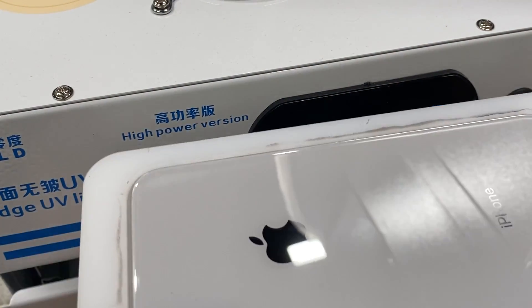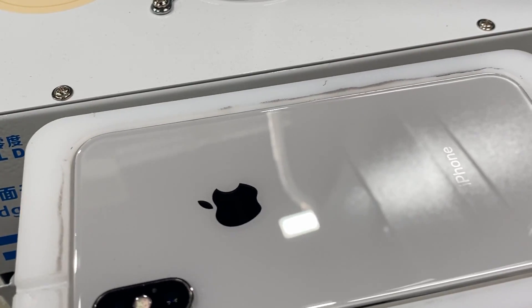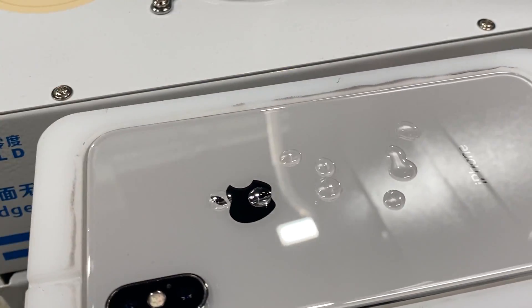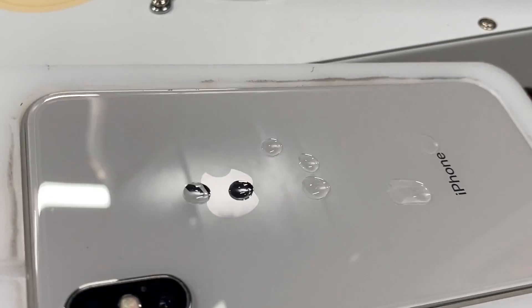Once those 30 seconds are up, you can now see that when we apply several drops of alcohol, we get that desired effect where they're beading up and rolling around as we tilt the phone. So we've basically brought it back to its factory state.